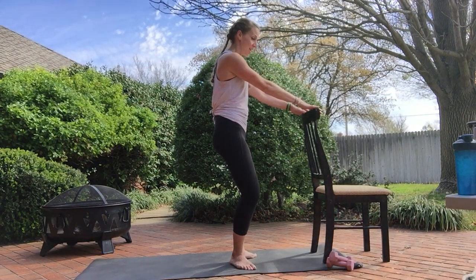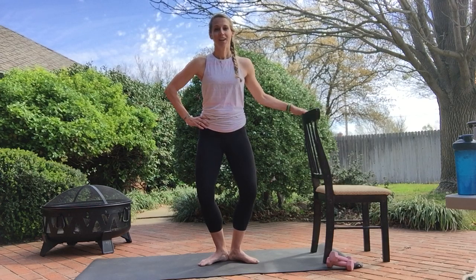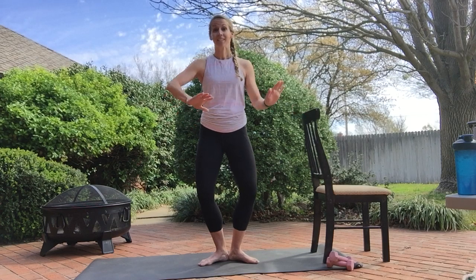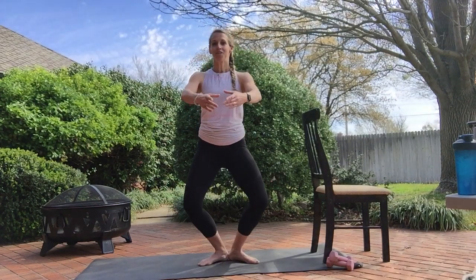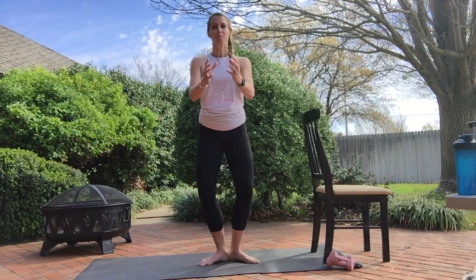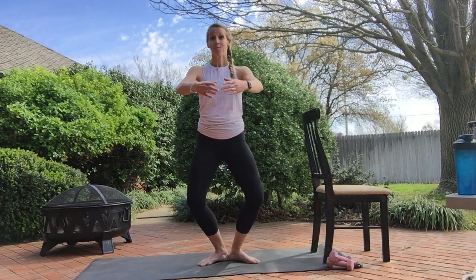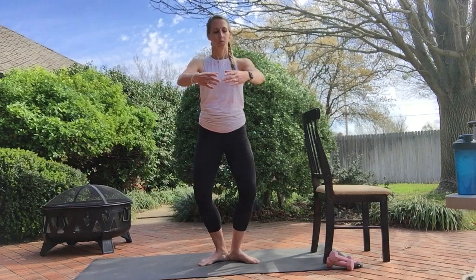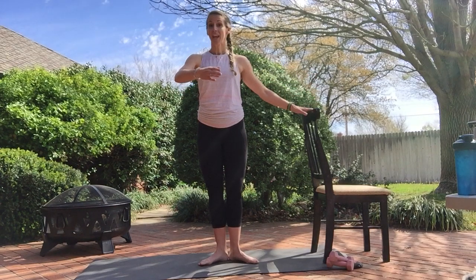Let's go: eight, seven, six, five, four, three, two. Basic plies — take it down and up, down and up. Focus on zipping into those inner thighs. You get a lot out of a little move if you're controlling everything. Now hold and pulse. Eight more. That's four, three. Singles right here — take it down, up, down, up. Four more: four, three.